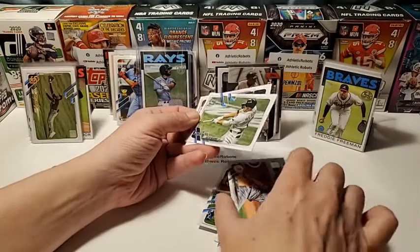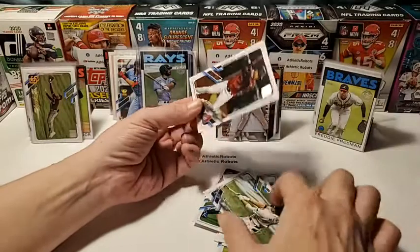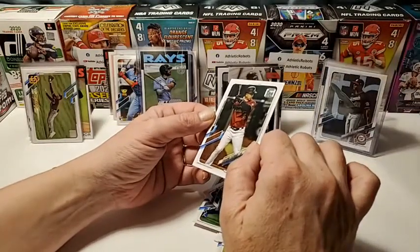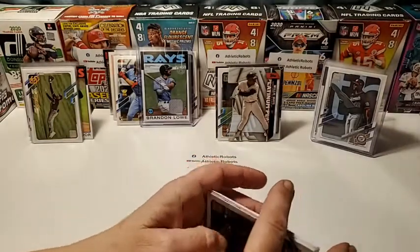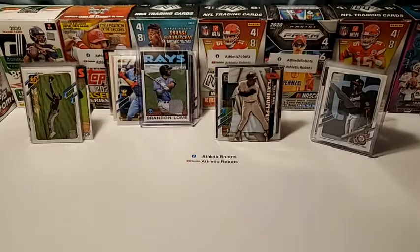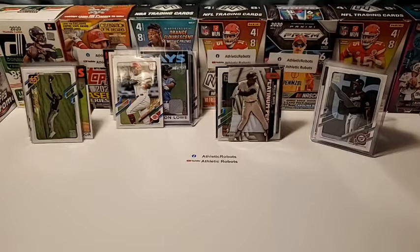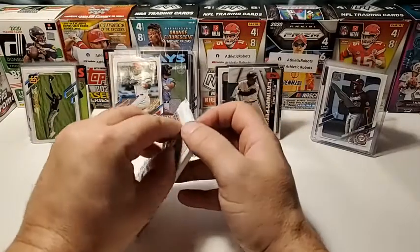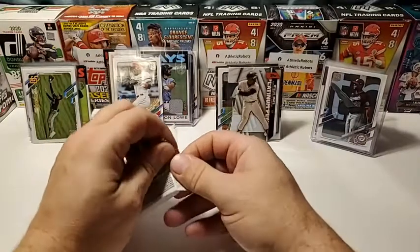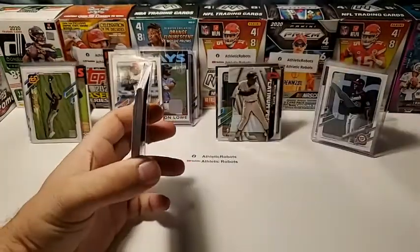Brett Gardner. Eduardo Escobar — I think that's related to Pablo Escobar somehow. We're on a roll because you just pulled the best card of the whole box. He's holding what looks like a cutout — probably a fan cutout. He's one of the most popular players in the league.